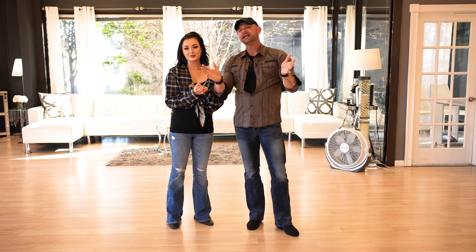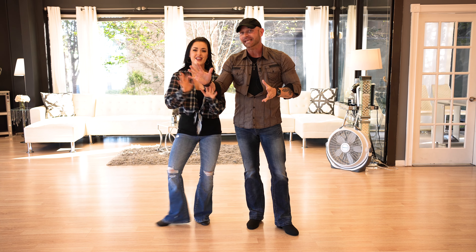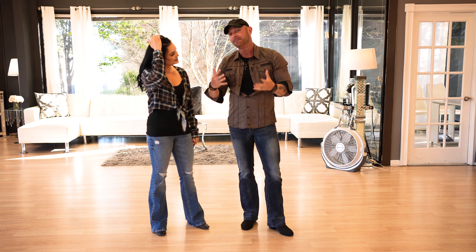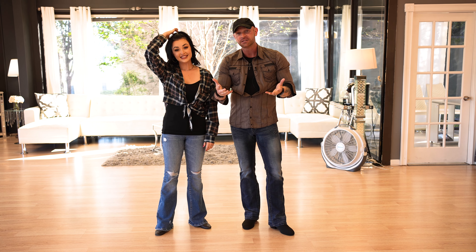Here's the tough thing about being a dance teacher: you want to give people what they want, but really you need to give them what they need. I promise I'm fun — this is what you need, even though the moves and the patterns are what you want.